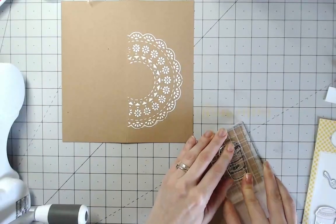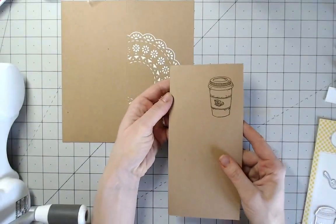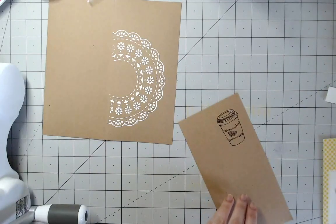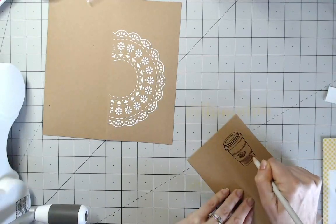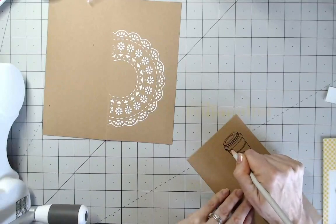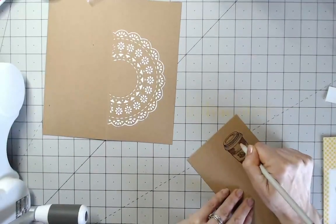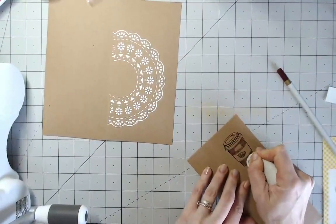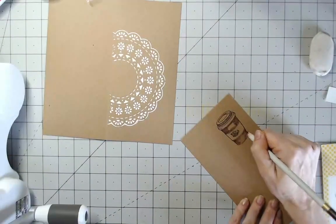I'm stamping directly onto the craft cardstock, moving a little around the edge so I can die-cut it out using the coordinating dies. Then I'm going to take some pencils — a nice deep red for the cup. You'll be surprised at how vibrant pencils look on craft cardstock. I'm coloring in quite roughly, not worrying too much as long as I stay within the lines. I did a bit too much there — the great thing about using watercolor pencils is you can erase some if you put too much color down.